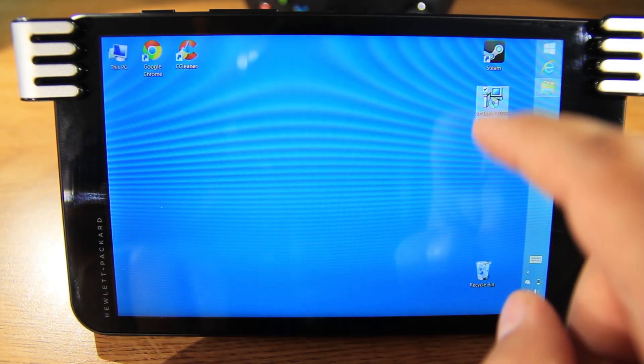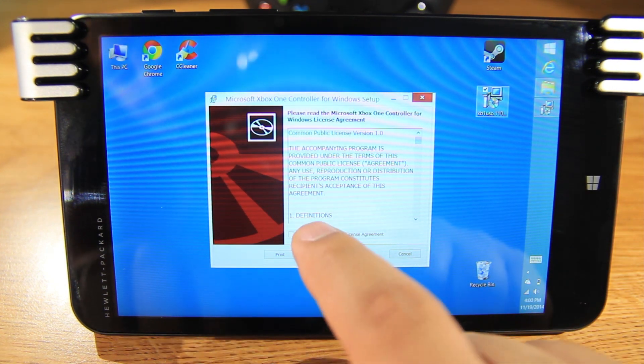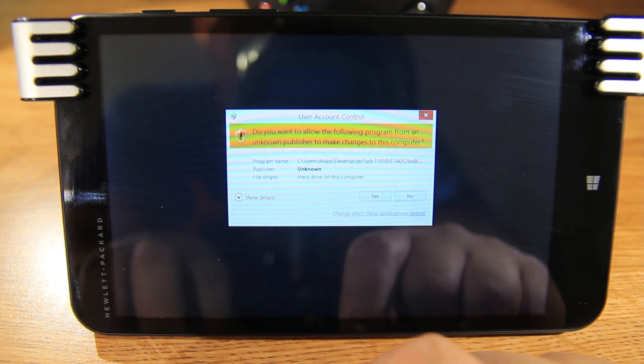Let's install the drivers. You can find them in the description. Let's click on accept and install, and then let's click on yes.